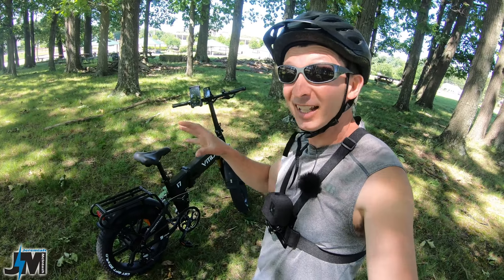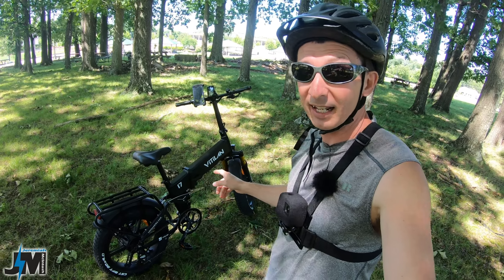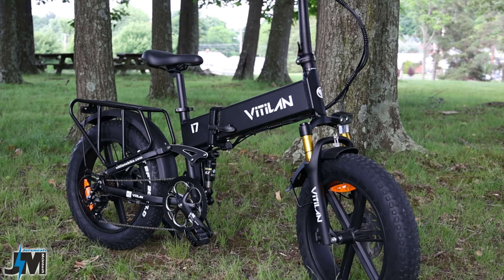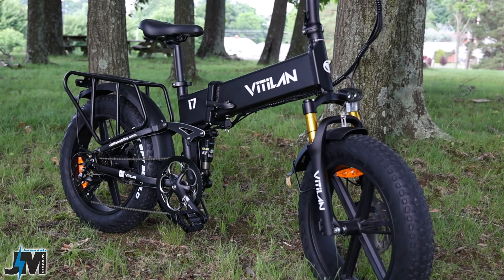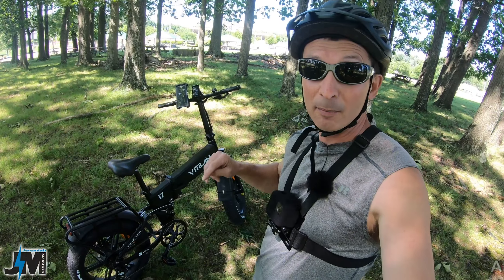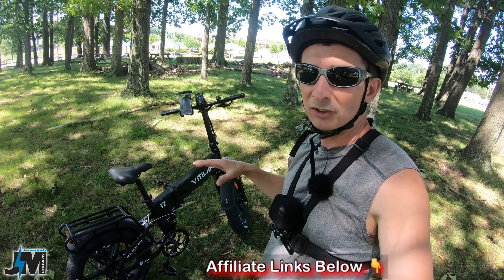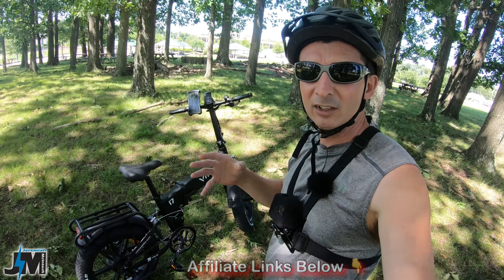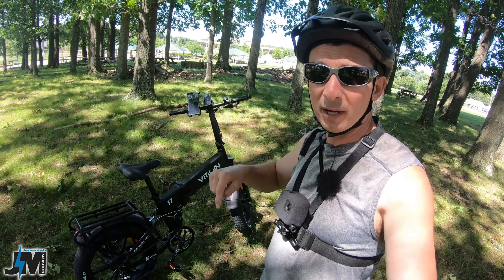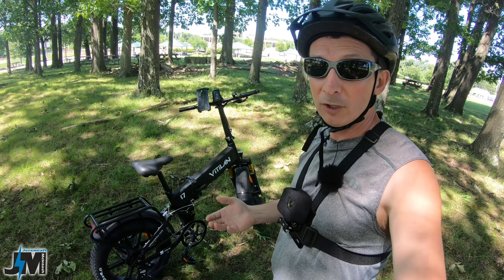This bike is pretty quick right off the bat. This is a class three e-bike that we're going to be looking at today. It's made by Vitalin — I don't even really know how you say it. A lot of these bikes I get, I never know how to pronounce the name. Down below in the description I'll put a coupon code. If you purchase this bike off Amazon, there's currently a $250 off coupon, expiring at the end of June 2022.